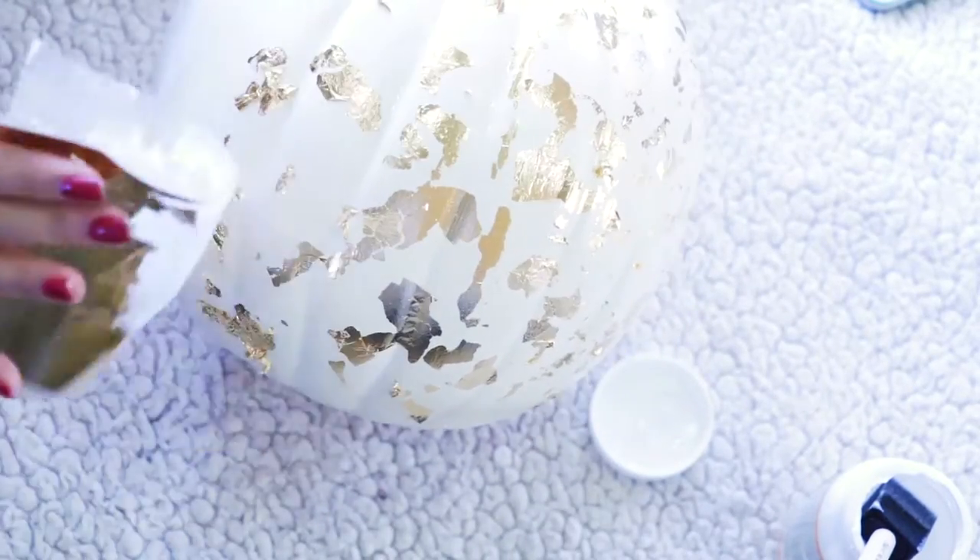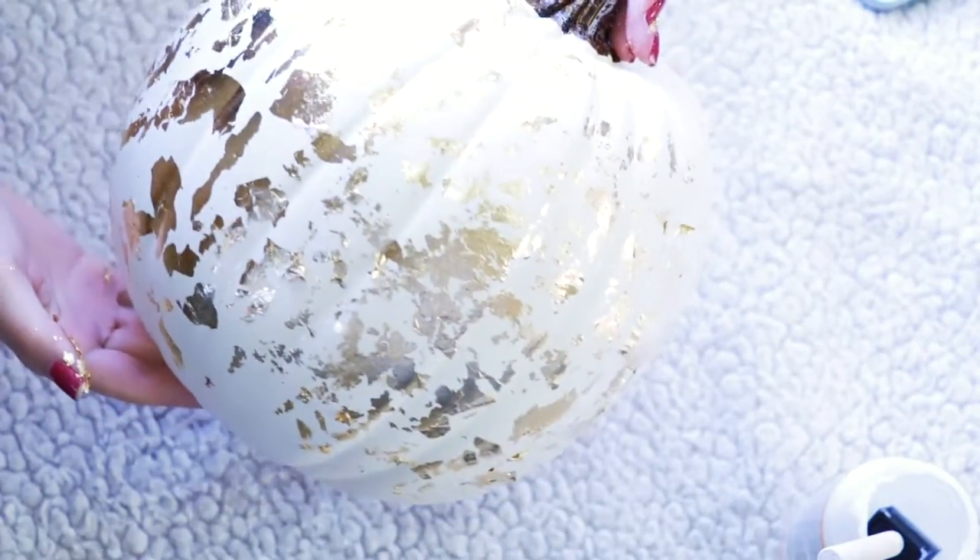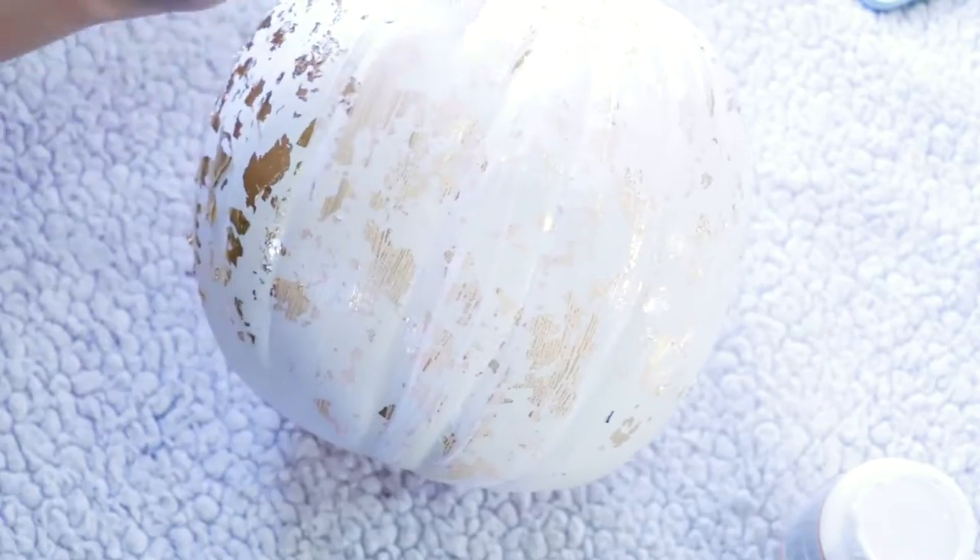To make it easier, work in sections so the Mod Podge doesn't dry on you. Once you're finished with the entire pumpkin, just top off your pumpkin with a layer of Mod Podge and let it set to dry.